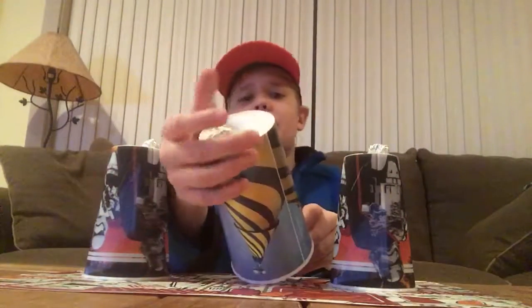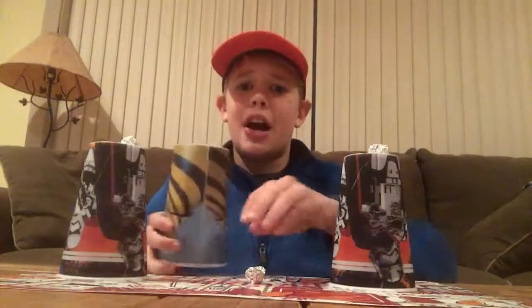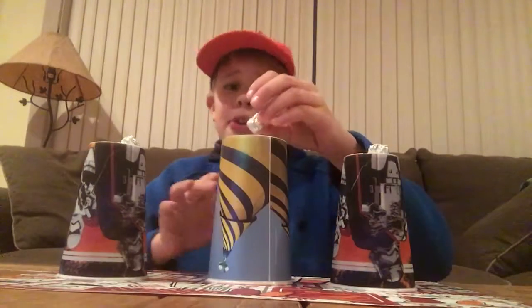Now I grab the second tinfoil ball in my hand, grab that in my hand again, make it vanish — and it's already back under that cup. Take that, put that right back on top.